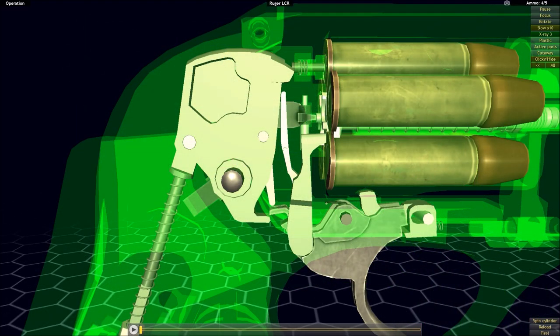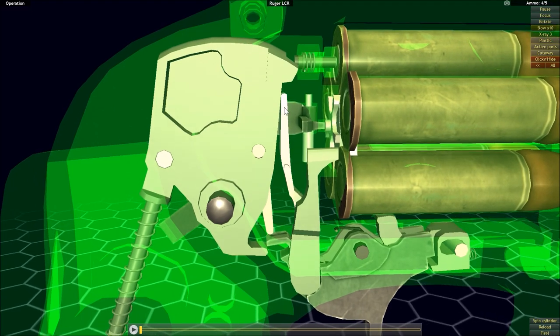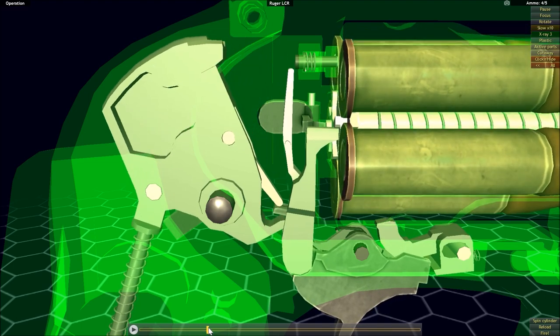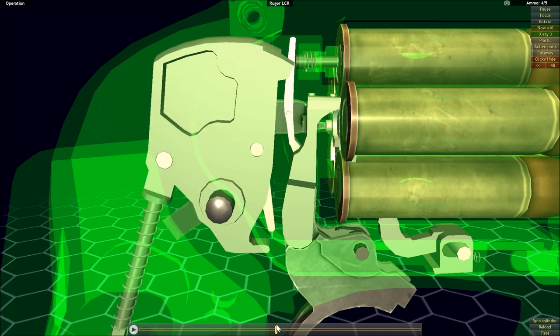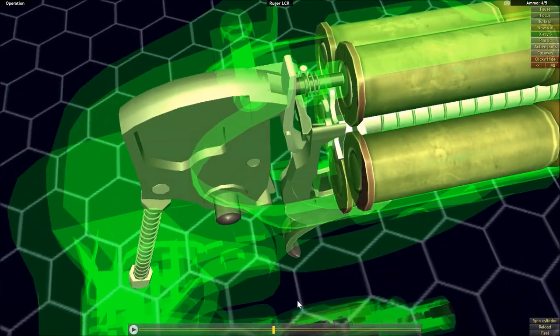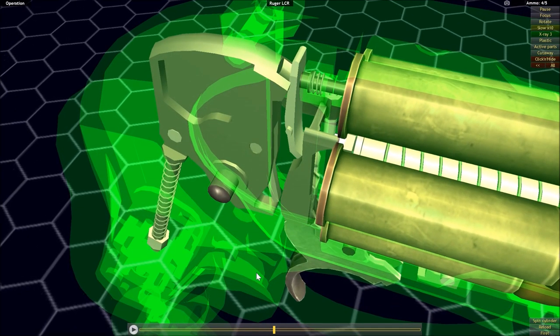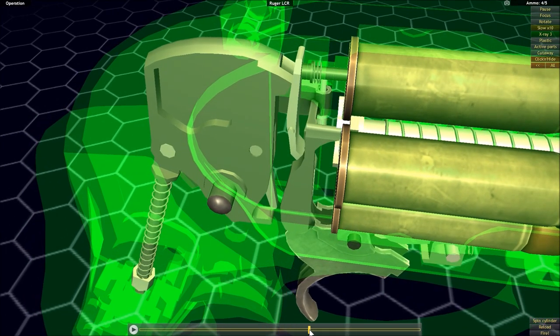Another key difference between the Colt Python and the Ruger LCR is how the transfer bar works. Rather than blocking the hammer from striking the firing pin like the Colt Python, the Ruger LCR does the opposite. As we pull the trigger, the transfer bar is driven in between the firing pin and the hammer, and the hammer directly contacts the transfer bar. It strikes the transfer bar, which — as the name implies — transfers the energy to the firing pin, igniting the cartridge.